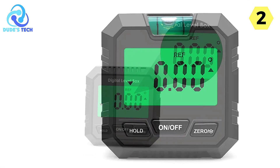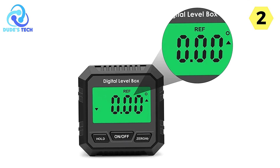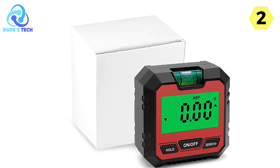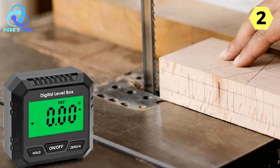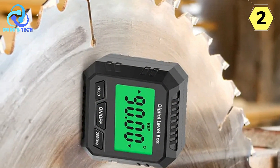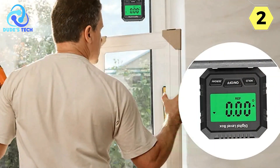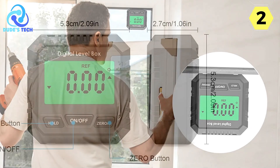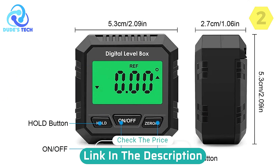The backlit LCD display is a standout feature, a great asset when working in dimly-lit areas or during nighttime tasks, providing clarity and ease of use. In conclusion, the GACI Digital Angle Finder is a must-have tool for anyone involved in construction, carpentry, or any activity that demands precision measurements. Its combination of magnetism, conversion capabilities, data lock, and a clear display sets it apart from the competition. Whether you're a professional tradesperson or a dedicated DIY enthusiast, this angle finder will simplify your tasks and enhance your accuracy. I highly recommend it for its reliability and versatility.